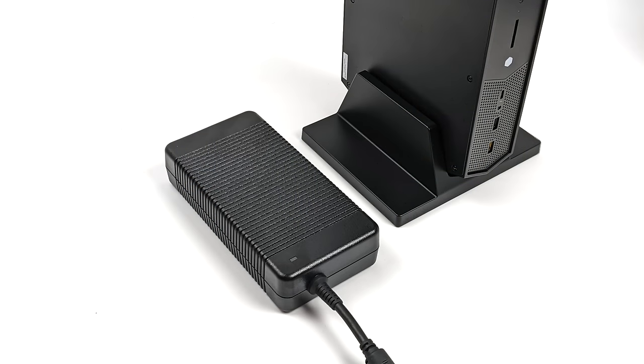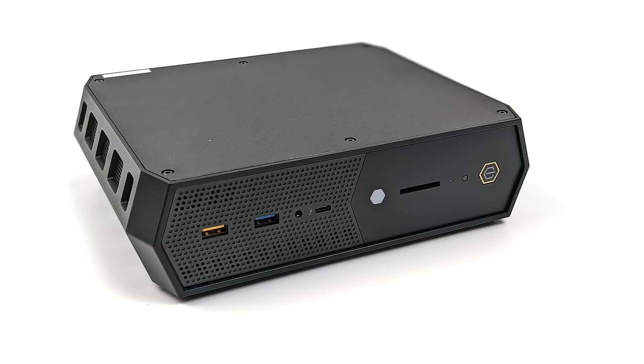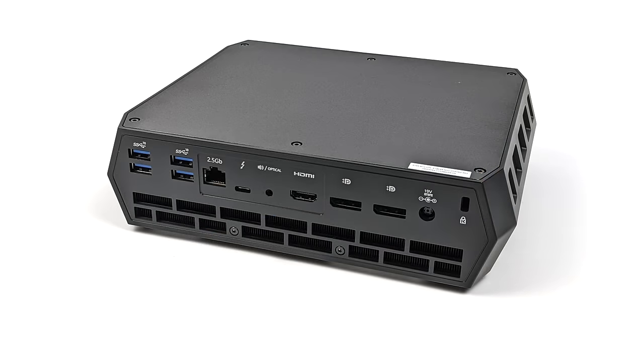This also comes with a pretty beefy power supply — it's actually 330 watts. With that 12th Gen CPU and the dedicated GPU, we might get up to the 240 or 250 watt range at full load, and I'll definitely take a look at that by the end of the video. Given the form factor, they've really added a lot of I/O. Up front we've got two USB 3.2 Gen 2 ports, a 3.5mm audio jack, Thunderbolt 4 port, and a full-size SD card reader. Around back: four USB 3.2 Gen 2 ports, 2.5 gigabit ethernet, another Thunderbolt 4 port, optical audio, full-size HDMI 2.1, two full-size DisplayPorts, and power in.